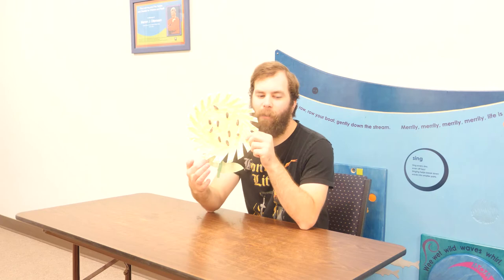Our first song is called 'I'm a Little Sunflower' and I'm going to use our craft as a prop. It goes like this: I'm a little sunflower, look and see, here is my stem and here are my leaves. When the sun comes up I turn my head, and when it goes down I go to bed.